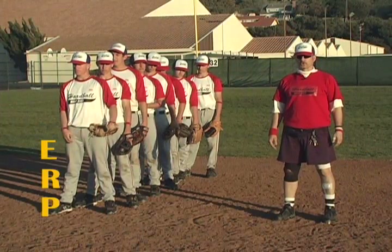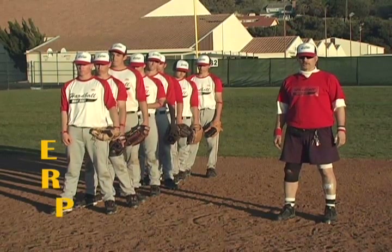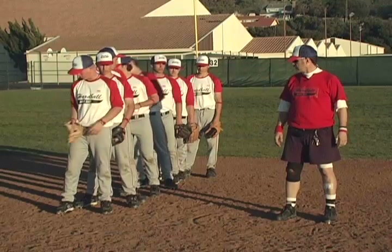When using ERP, P is the most crucial letter. Position your body means to really get in front of it. That's why we do this drill without gloves. Drop your gloves.